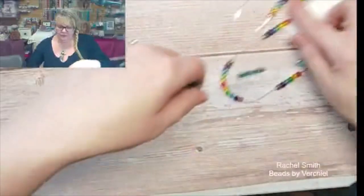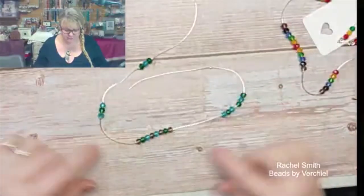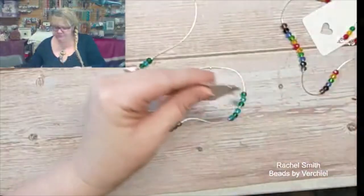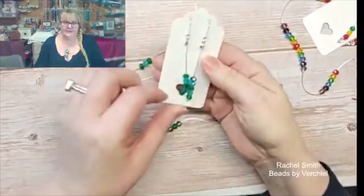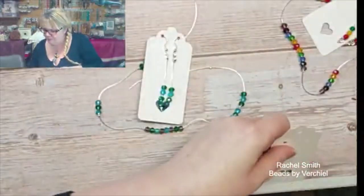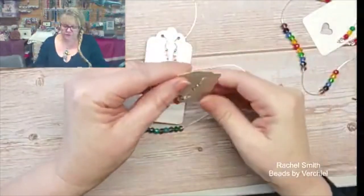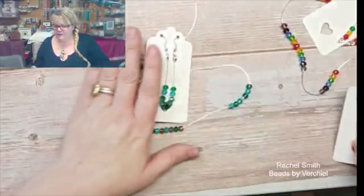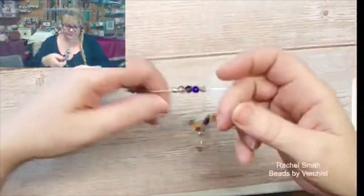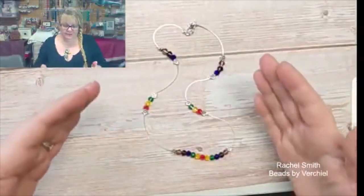I'm going to show you how you make some loopy loop ones as well. Let's have a look. Now this one — I must have done this on Create and Craft because I haven't finished it, and I can only presume we ran out of time. You can do so many different colour combinations. No traffic lights in this one. These are all colours that are out of that box. Here's another one that I made earlier. Obviously you can make them fuller with beads if you want to.